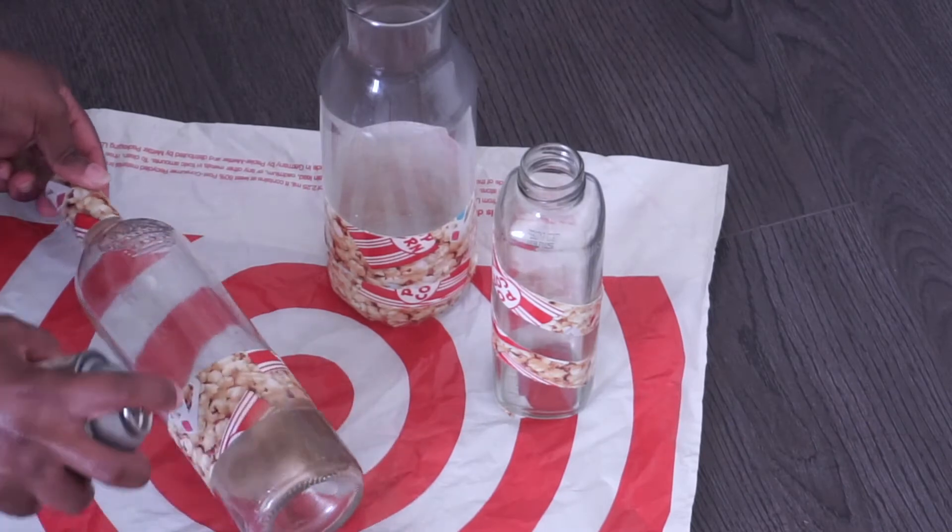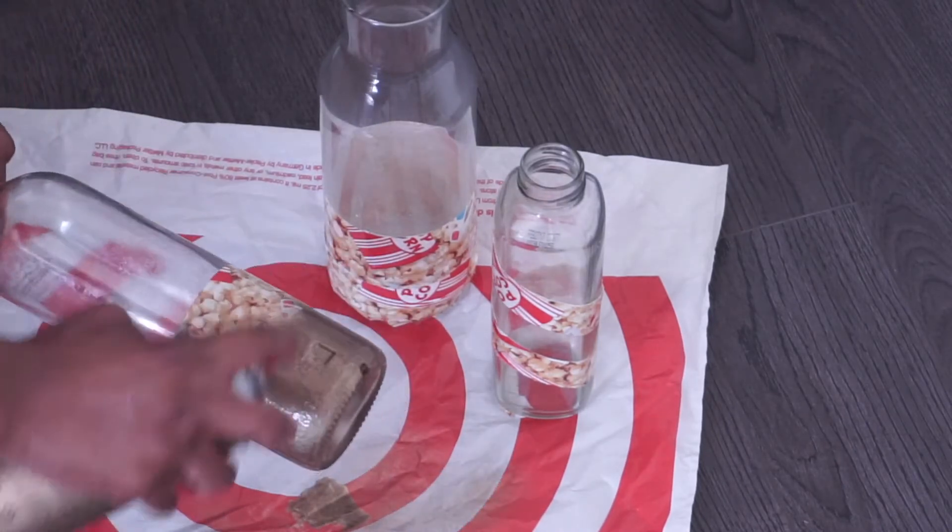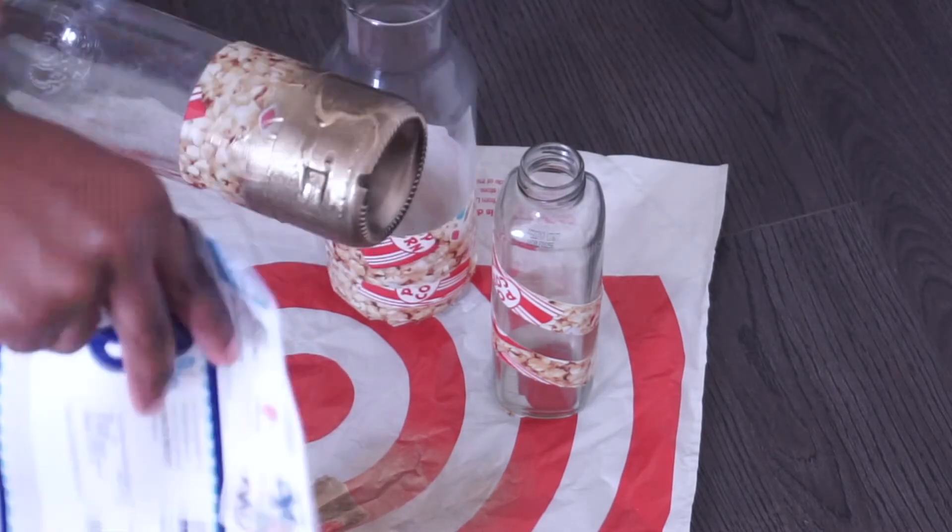After I finish taping all the bottles, I then begin spray painting them. I'm going to repeat this process for the other bottle as well.